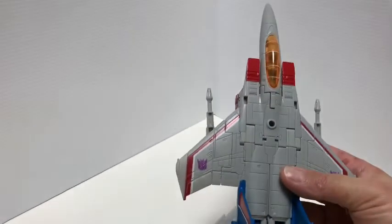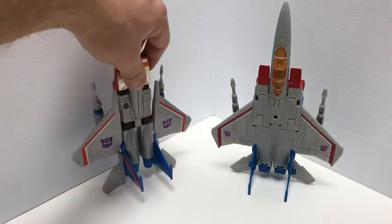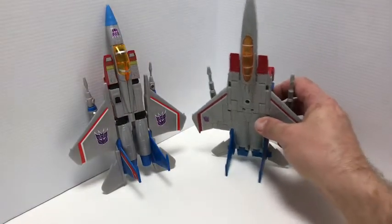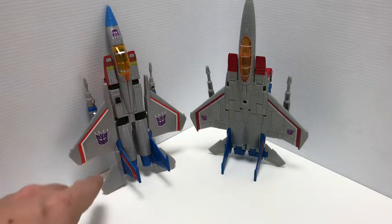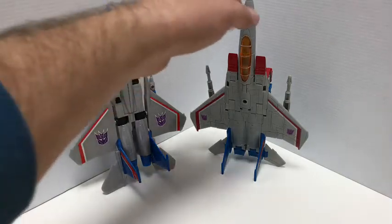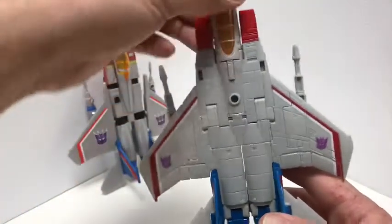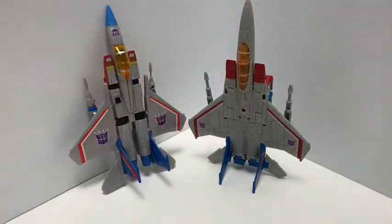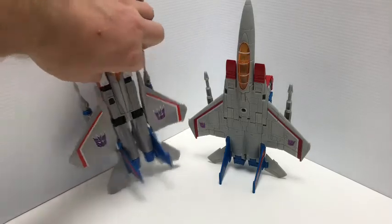Let's bring in the G1 Starscream jet for comparison. There he is with the G1 — I do like the fact that the G1 had the big Decepticon symbols on top, plus one on the nose. On this Earthrise version the symbols are a bit small; I wish they were a little bigger. They could have also painted the tip blue to break up the gray a little. But all in all, I am not complaining at all.